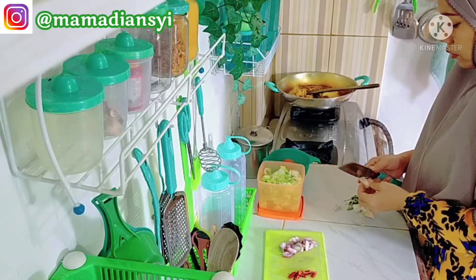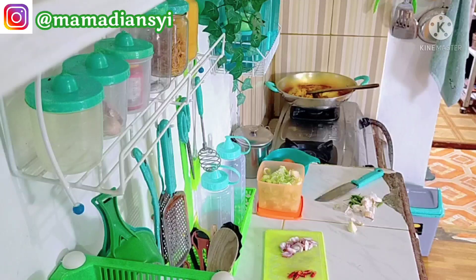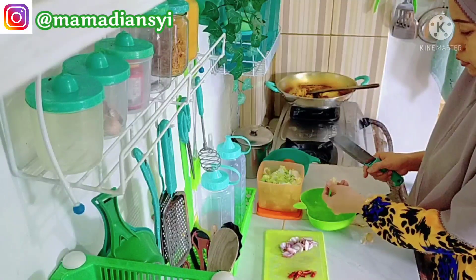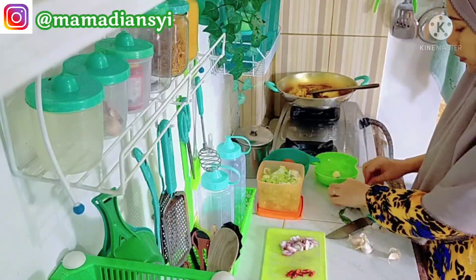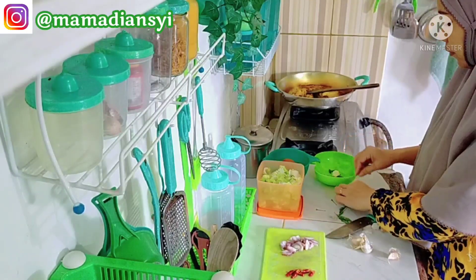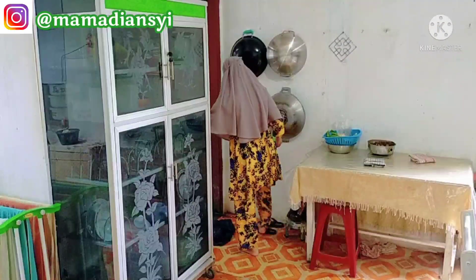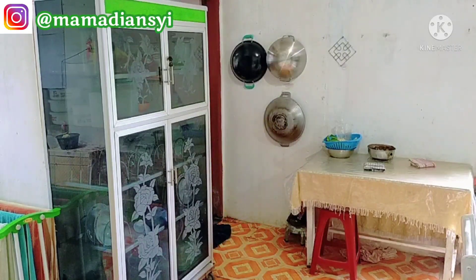Di sini aku lagi kupas-kupas bawang. Untuk sayurnya aku mau tumis sawi aja, dan itu sawi putih stok sebelum aku food prep kemarin. Jadi sebelum aku food prep itu aku belanja harian, dan itu masih ada sisa sawi putihnya. Jadi aku pakai sawi putih dulu ya daripada yang baru.